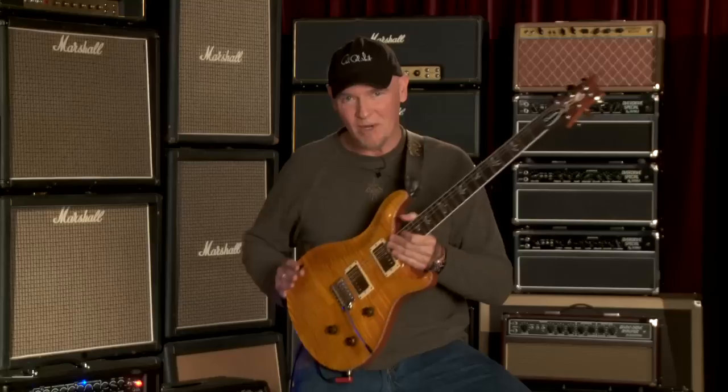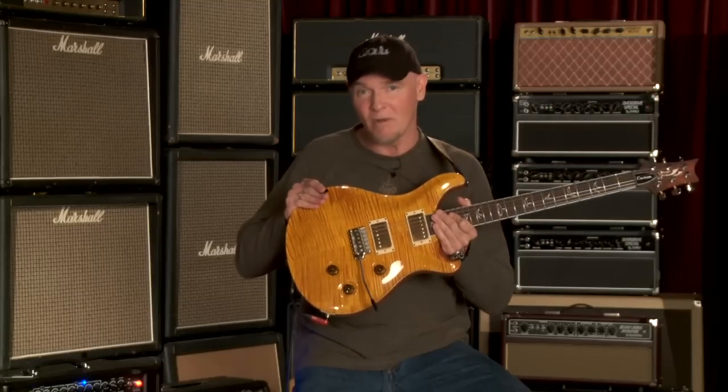Hi, I'm Jay Hayes, I'm here at Wildwood Guitars, and I have a Wildwood 24 in my possession here. It's one of 50. This is number 38. It's serial number 1169884, and it's a lovely instrument.